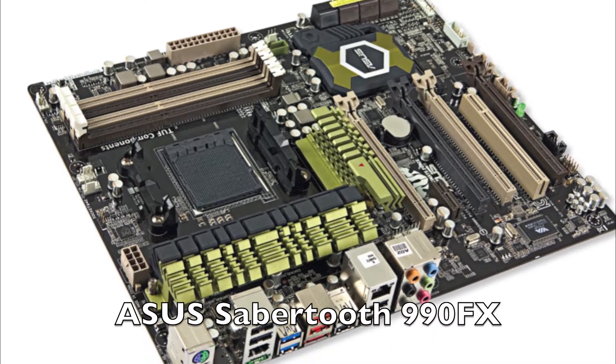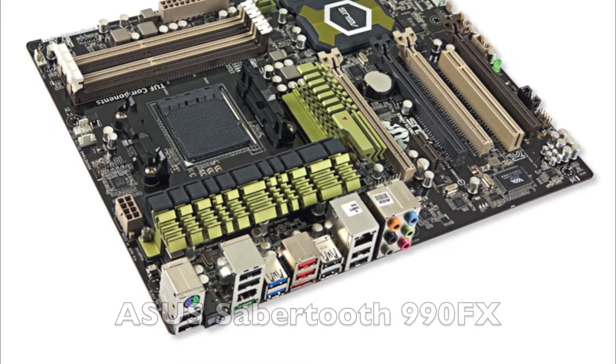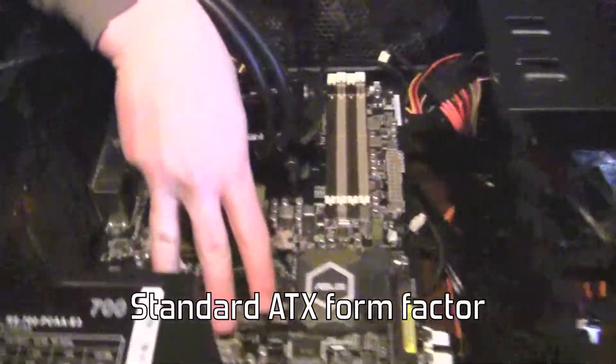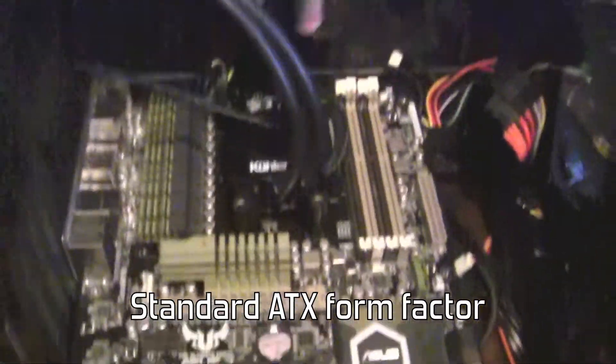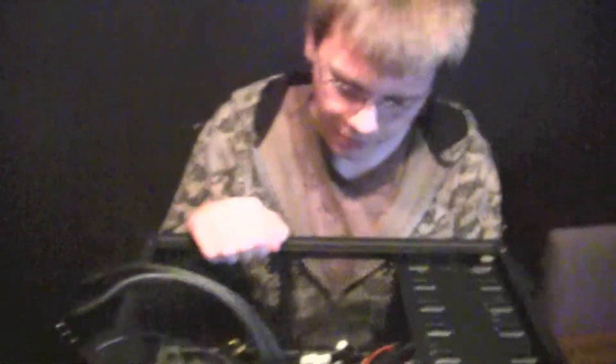Here's our motherboard. It's an ASUS Sabertooth 990FX motherboard. It's just standard ATX, so that means there's three screws here, three screws here, and three screws here. You just screw them all down into standoffs to make sure that there's no electrical conduction between your case and the motherboard.